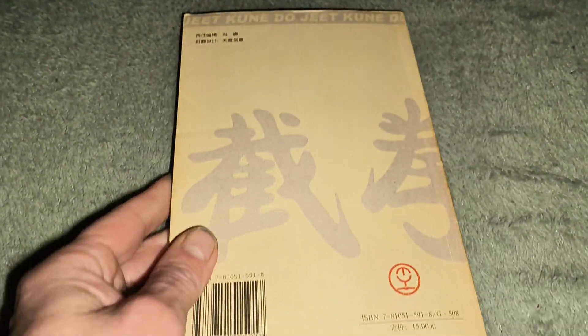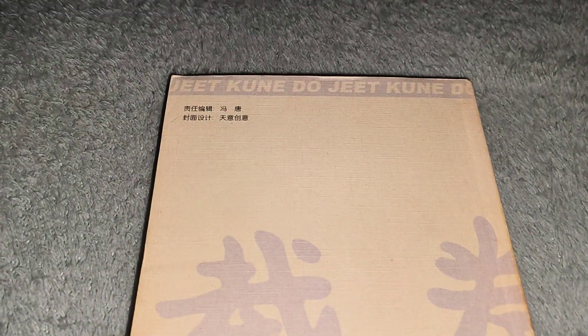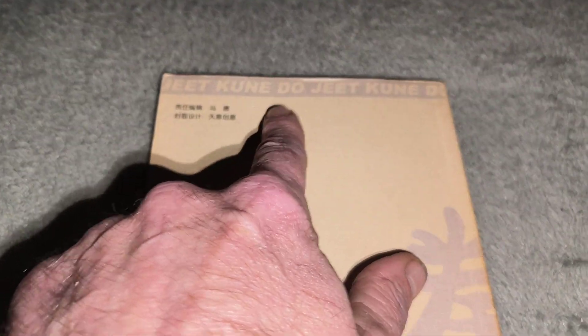Hello, how you doing there? This is one of these little wee training books you get. That's your back cover. As you can see it says Jeet Kun Do.